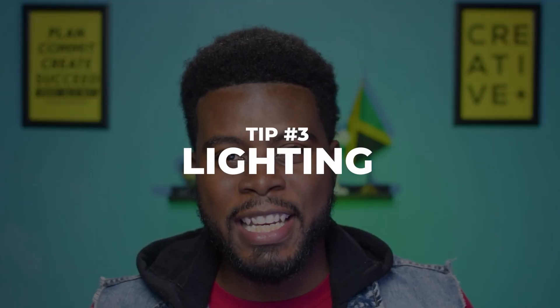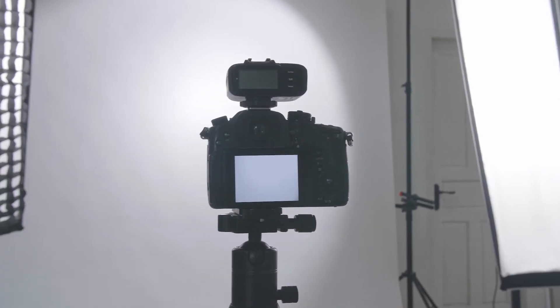Next up, we have lighting. If you're shooting indoors, you'll most likely find yourself using some kind of flash strobes or speedlights for lighting. Or you can shoot outdoors using natural light like I did. You can even use flash strobes outdoors if that's the look you're going for. But whichever method of lighting you choose, you have to ensure that your photos are properly exposed.